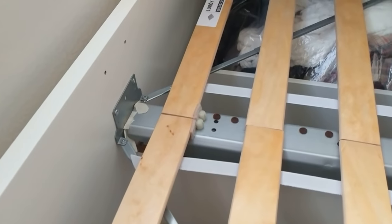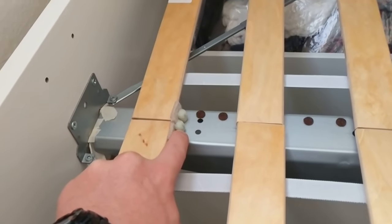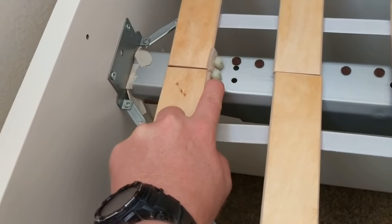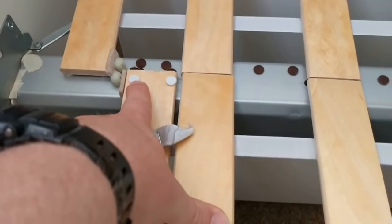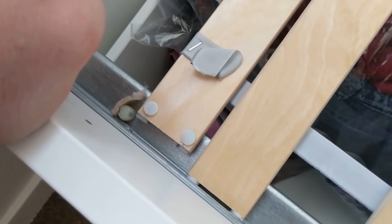Then I worked on these slats. These slats actually have a lot of movement in them — they can move and slide around, and I found that they were touching these little plastic knobs and making all kinds of noise. To silence that, I used little felt pads that you can buy at Home Depot or pretty much any other store. I placed smaller felt dots on all of the corners of these slats, and also on the outside where they would touch the metal. That ensured that these slats, if they were moving around, wouldn't be making any noise.